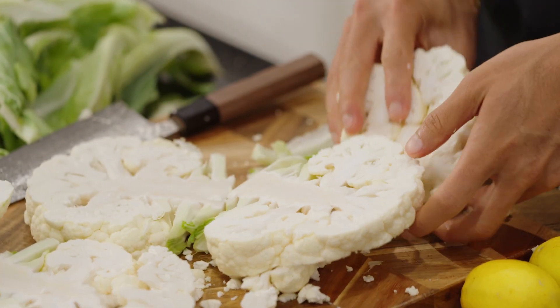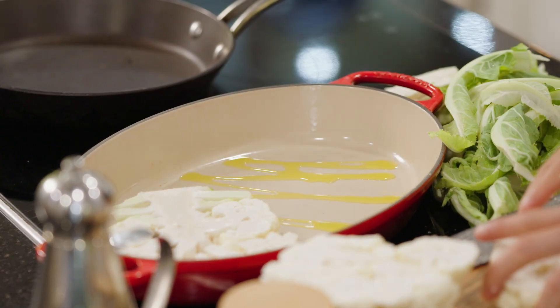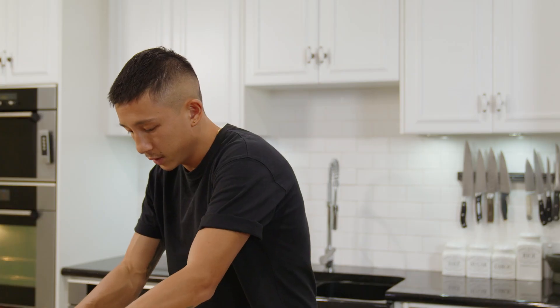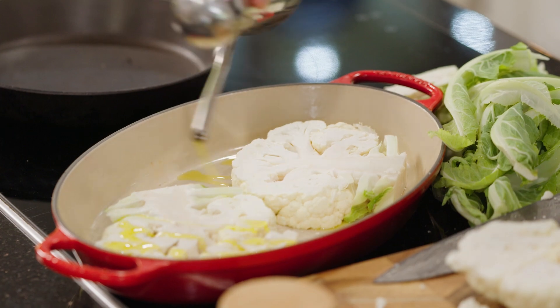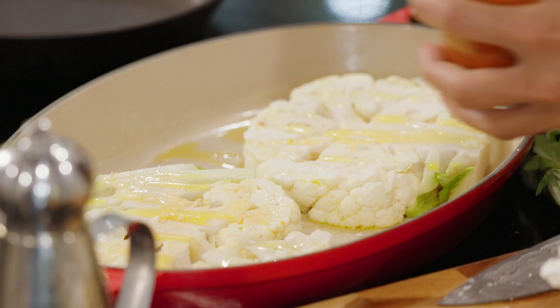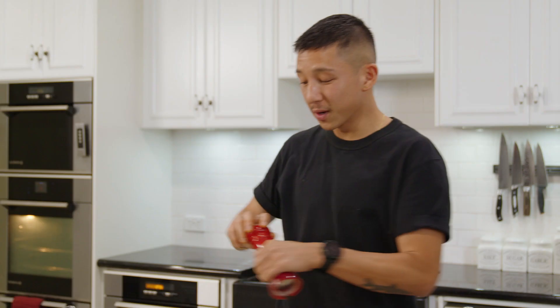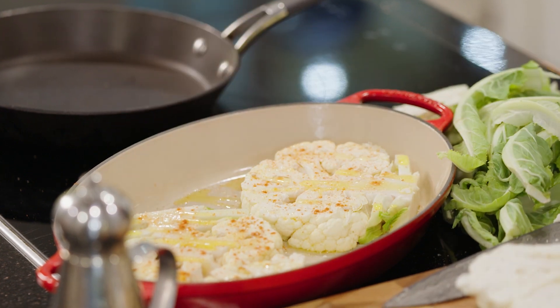I have a baking dish here which I'm just going to add a little bit of oil, then add these cauliflower steaks in, making sure they're nicely spread out. A bit more oil, and to season I've got some garlic and onion powder as well as some chili powder and just a bit of salt.